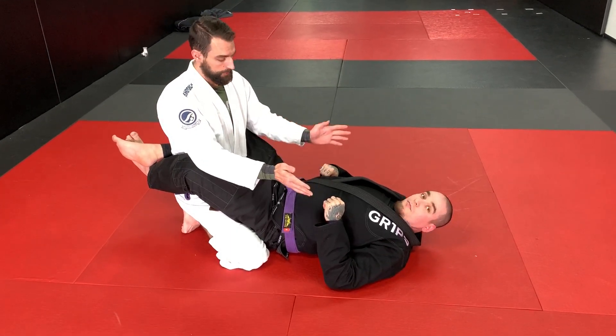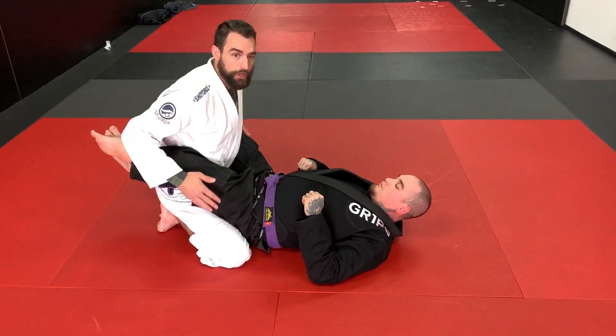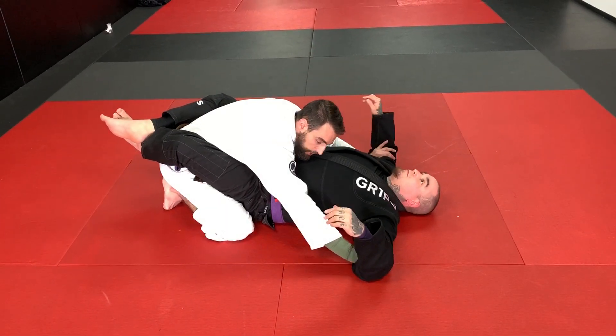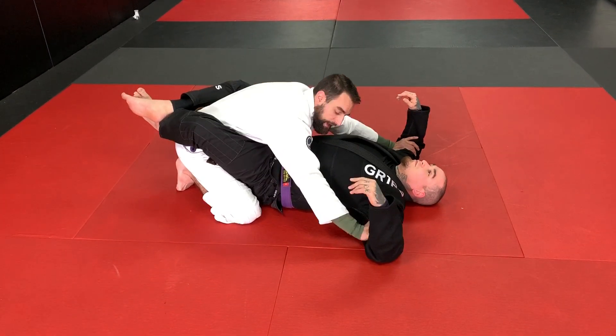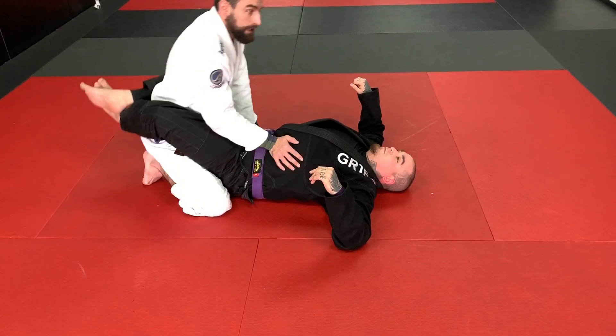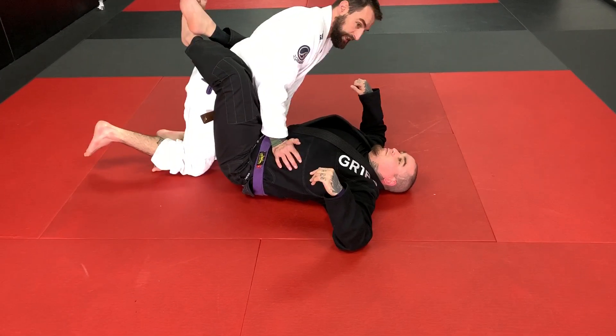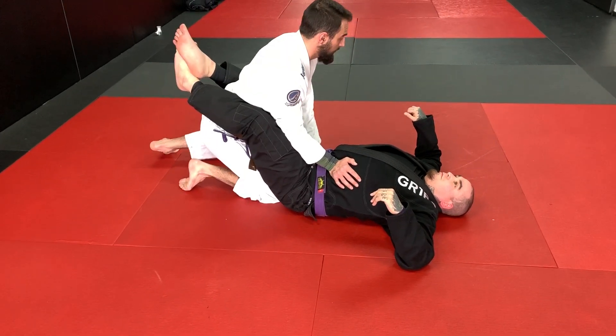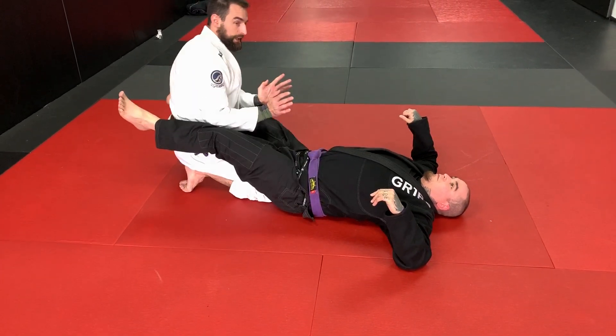So I'm in closed guard. I'm looking to control the biceps, keep him from being able to get a good strong grip on me. I'm going to work my way up to the floating rib, then the hip. From this point, the knee that is on the same side as the floating rib goes in the tailbone. I slide my knee back and flip my knee up to break the guard.